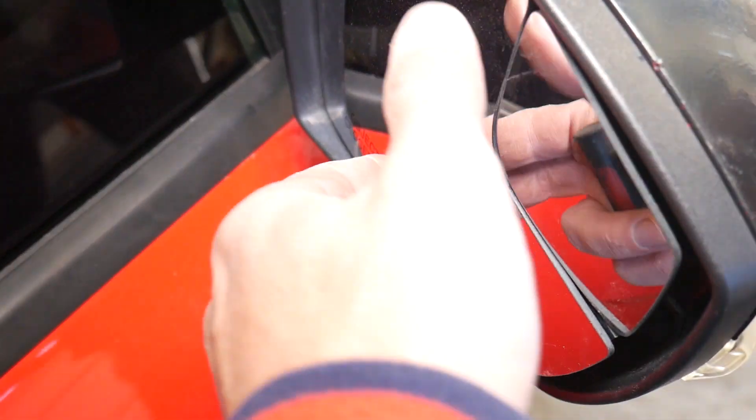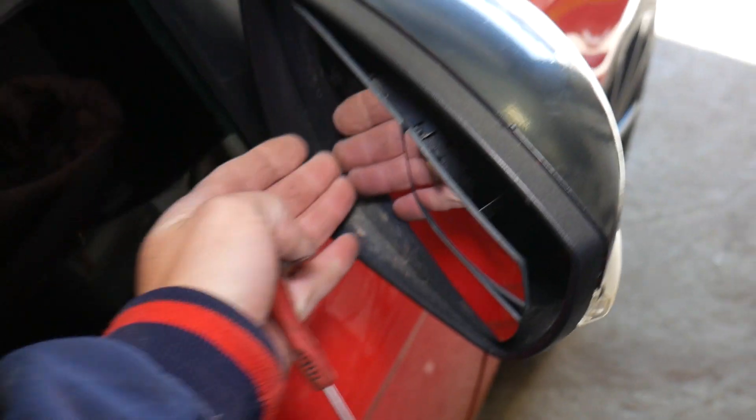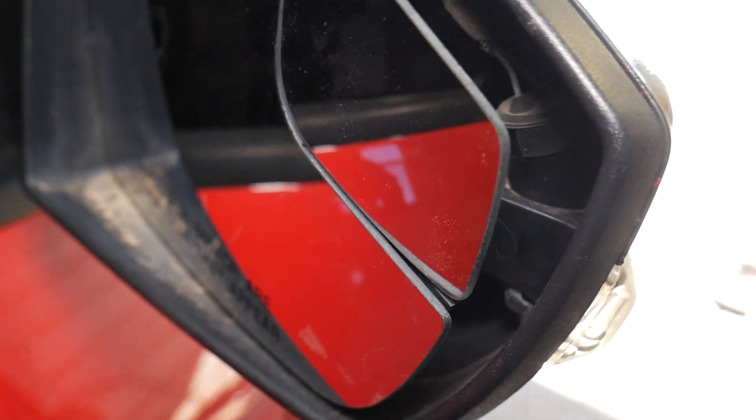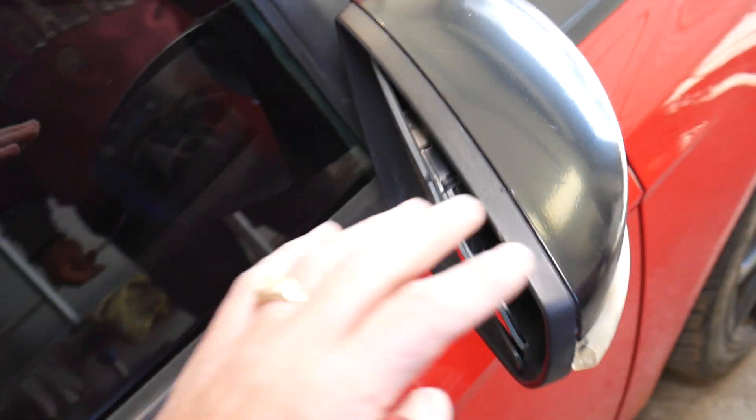What I'm going to do now is go through this side — I'm going to tilt the mirror all the way down and to the left. We're working on the right side, but if you do the left side it's exactly the same.